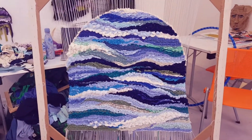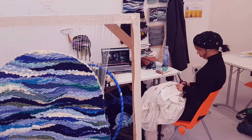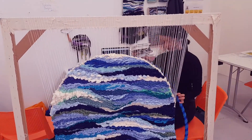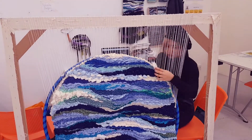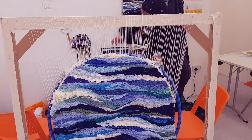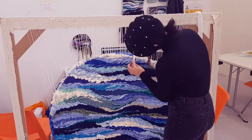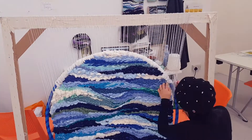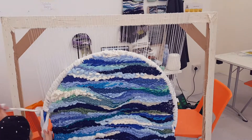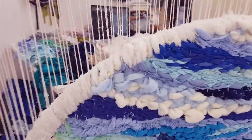The next step was to add structure so the piece would stand on its own when removed from the loom. I picked quite an unconventional material — a hula hoop — but because all my materials are secondhand and sustainable, I wanted to use whatever I could find in charity shops or skips. The hula hoop was perfect for the arch design I'd created, and I was lucky it was the right size as well.